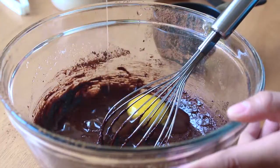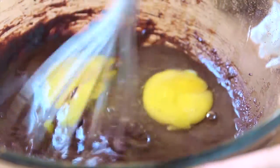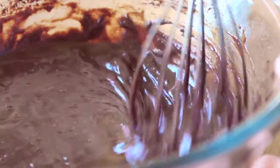Now you want to crack in two eggs and then whisk those in as well. You also want to stir in a teaspoon of vanilla extract just to give an extra boost of flavor.